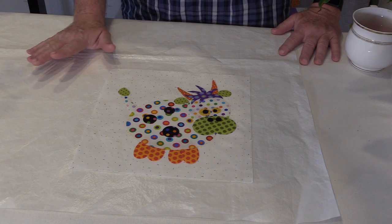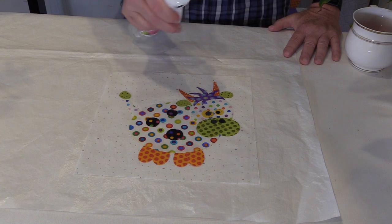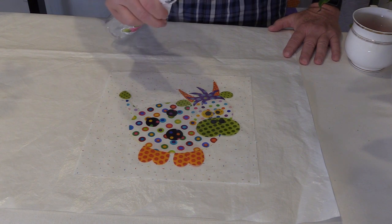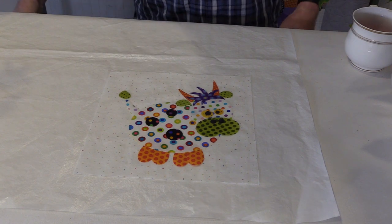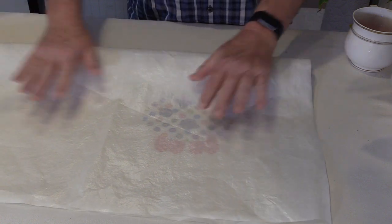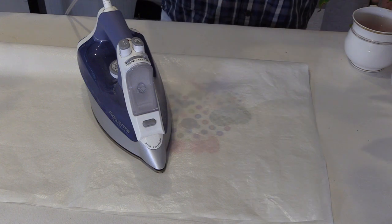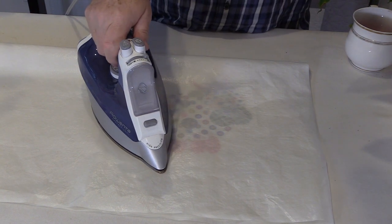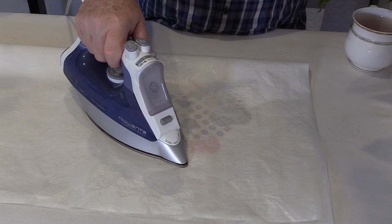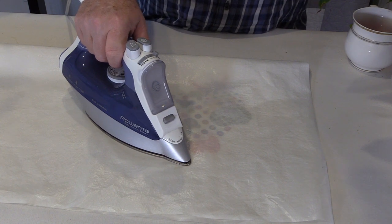So I switched out my light box for my Teflon pressing sheet, and I'm going to give the top of my appliqué shapes a little mist from my iron. Then I'm going to fold over my appliqué pressing mat and I'm basically sandwiching in that appliqué with the mat. Now I'm going to go ahead and set my iron on there and just let that heat transfer down through the Teflon pressing sheet, all the way through all the layers of fabric and adhesive.